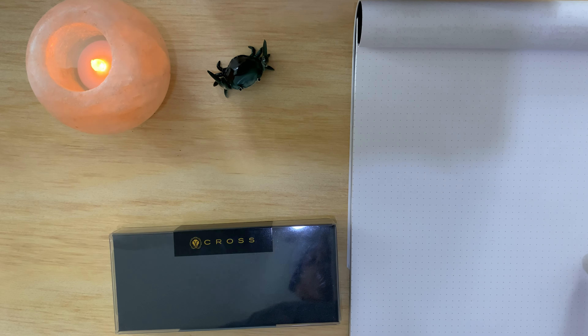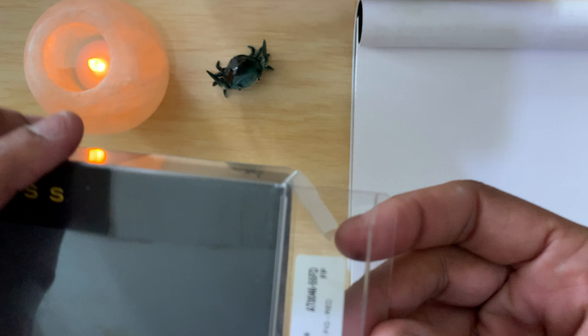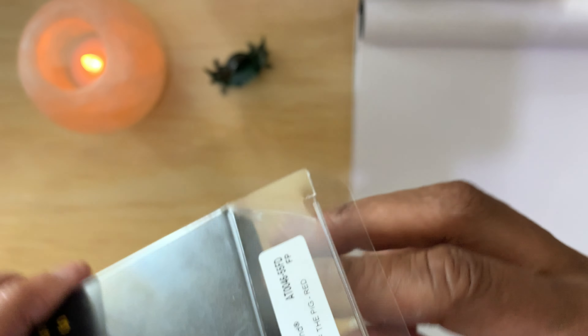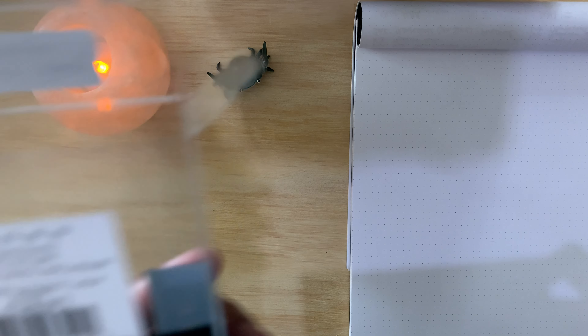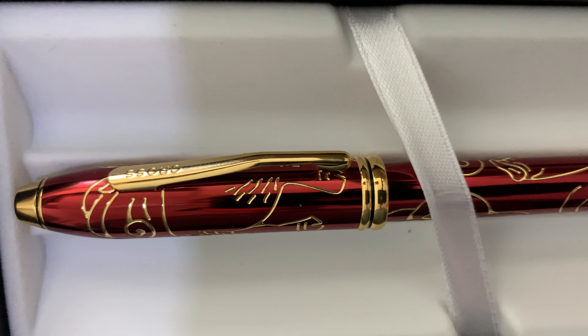The last video of the day is the Cross Townsend — I believe this is my first Townsend. This is the Cross 2019 Year of the Pig in red lacquer. Nothing on the box, just 'Made in China.'